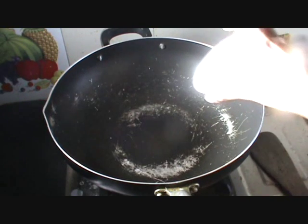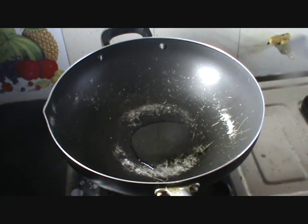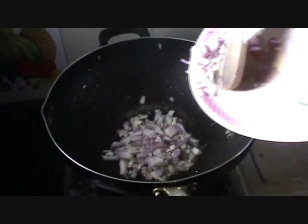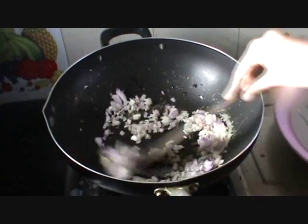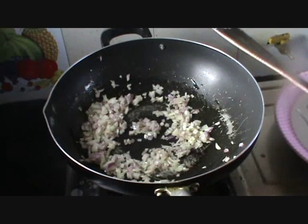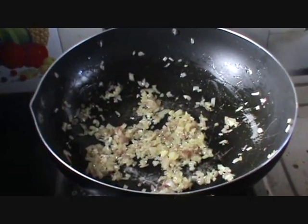Now heat oil in a wok. Once the oil is heated, add the chopped onion and saute it well and allow the onion to turn golden brown. The onion has turned golden brown.